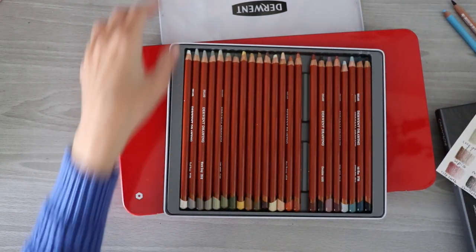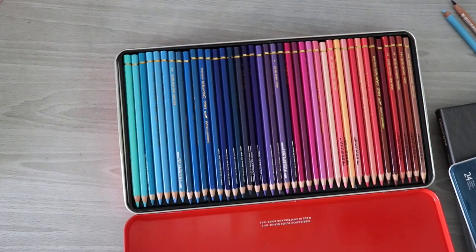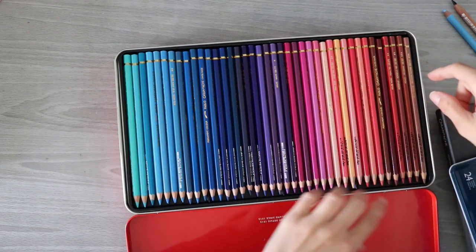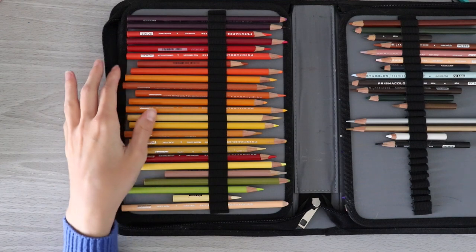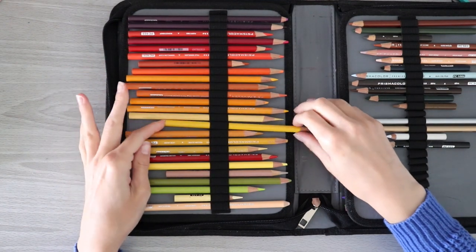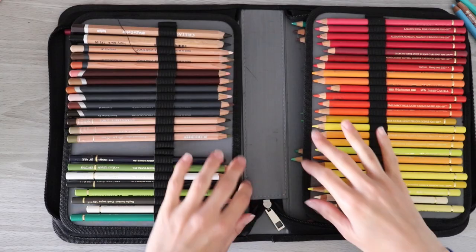I'm going to pick one random pencil from there. We've also got my Caran d'Ache Pablos, and these are also upside down — it doesn't really matter, we're going to pick one pencil. I think I want a green, let's do this one. For my Prismacolors, which I don't use anymore but I used to use these a lot, let's go ahead and pick one. I'm going to just pick a random color. And finally we've got my assortment.